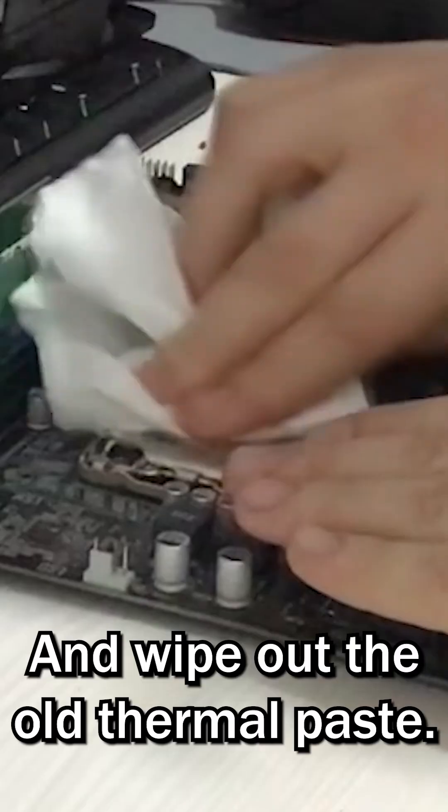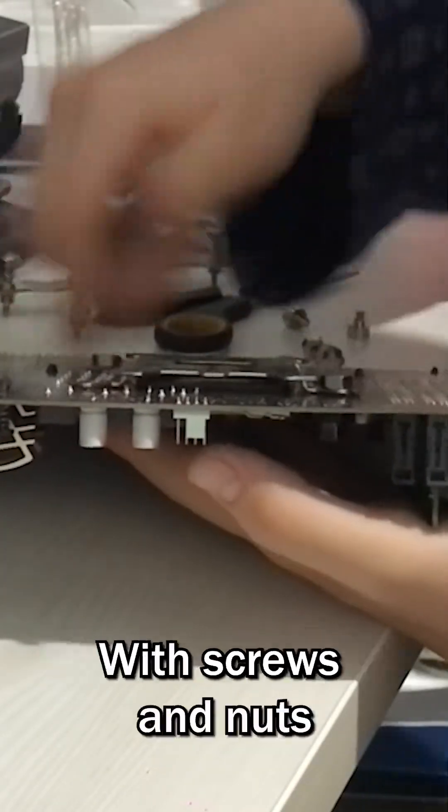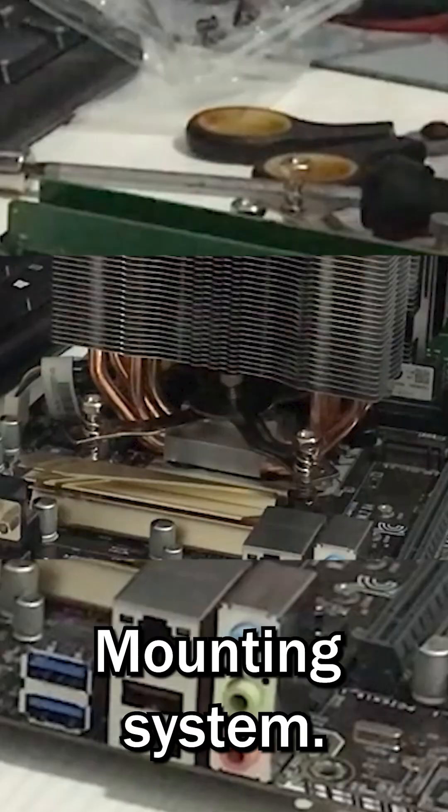Taking out the old cooler and wiping off the old thermal paste — now it's time to install the new cooler. I started by mounting the backplate with screws and nuts into the matching holes in the motherboard, then screwed in the screws that hold the nuts, which act as standoffs for the cooler's mounting system.